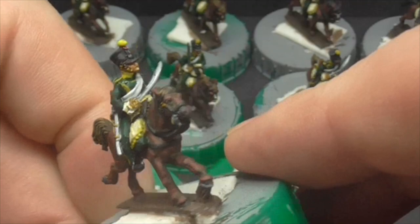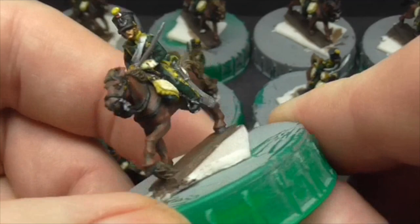Again the client wanted these in green trousers with the yellow stripes rather than the grey campaign overalls.